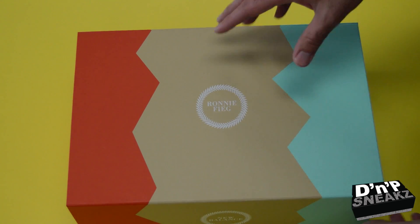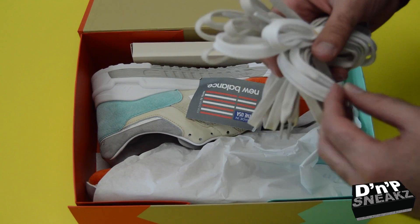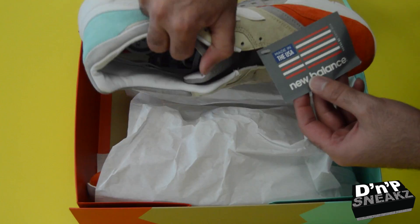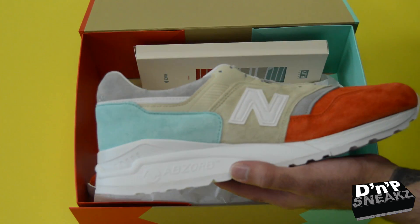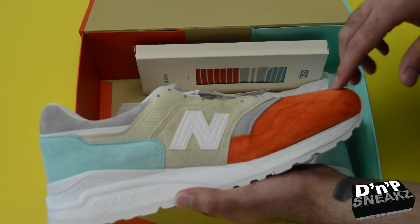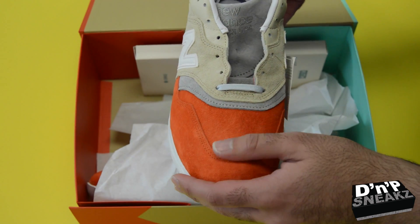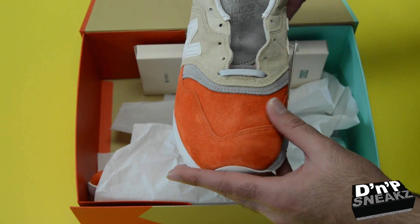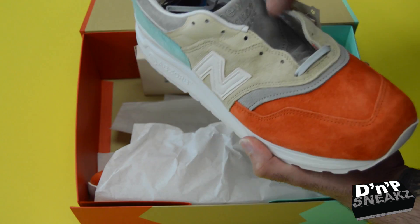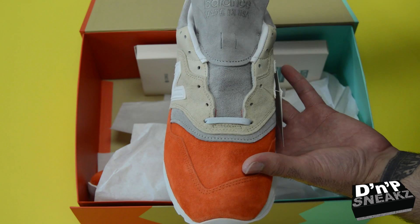So let's get into the shoe. It is a New Balance, as you can see, comes with four laces, and it is made in the USA. We have this rust color suede on the toe box — it is very nice, it is ridiculous — and we have this gray portion going across, and we got the gray on the tongue as well. It says New Balance, made in the USA.